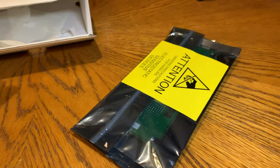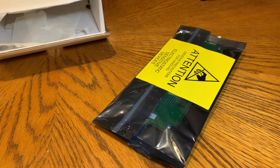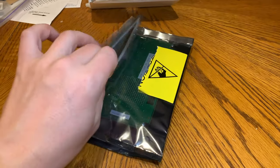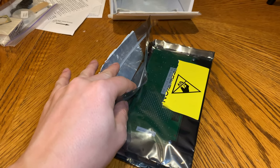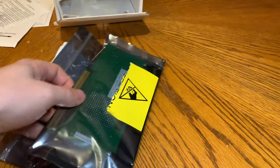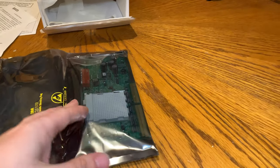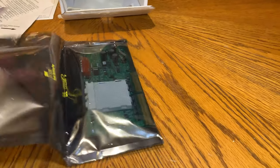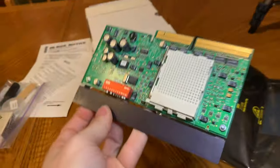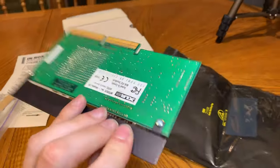We'll slit the bag open really quick. Okay, so we've got the bag slit open — it looks like it's a zip-lock. I've tried to open this once before but my dogs messed everything up. Now we can unroll it here and pull the card out. There we go — there is the ZIF card.